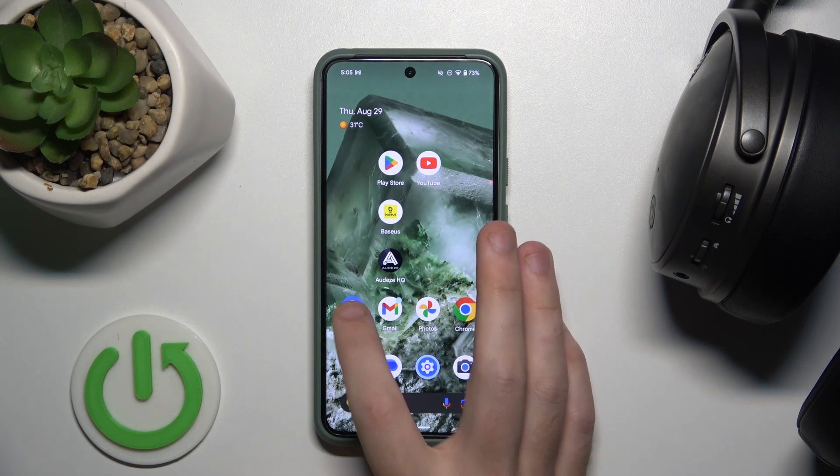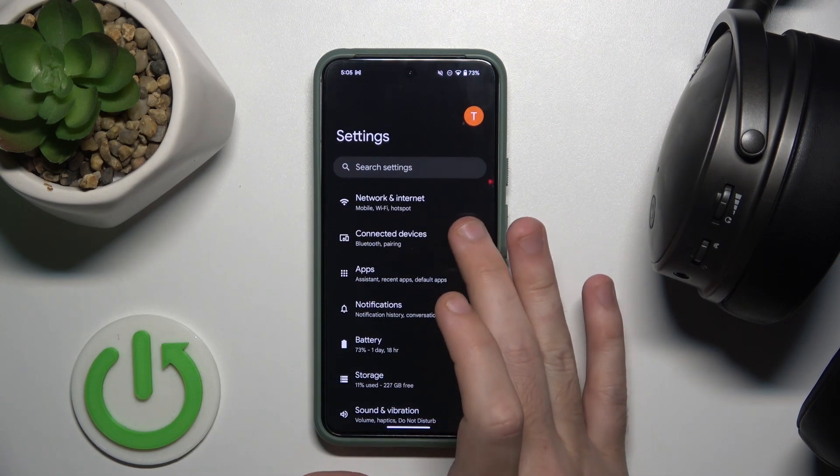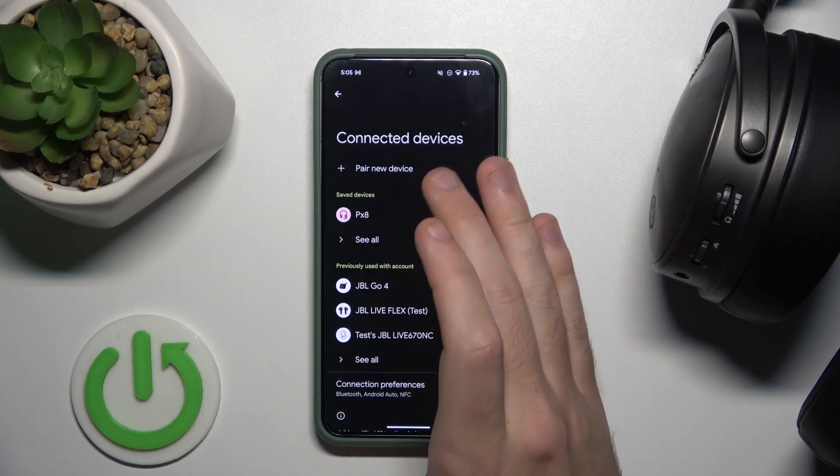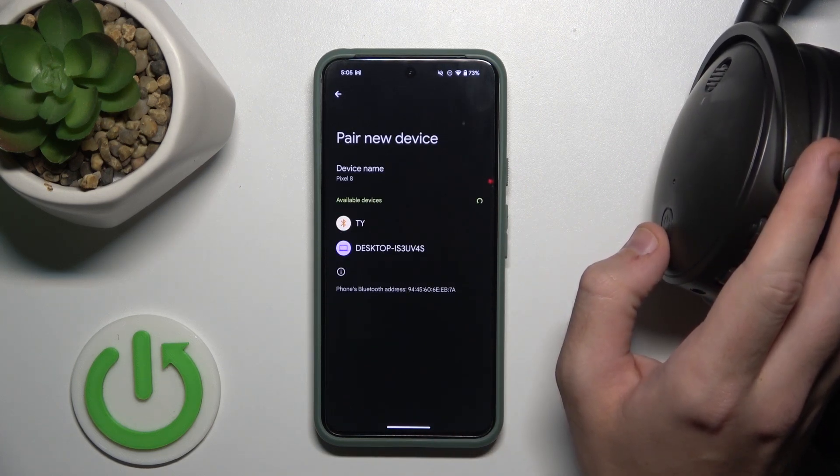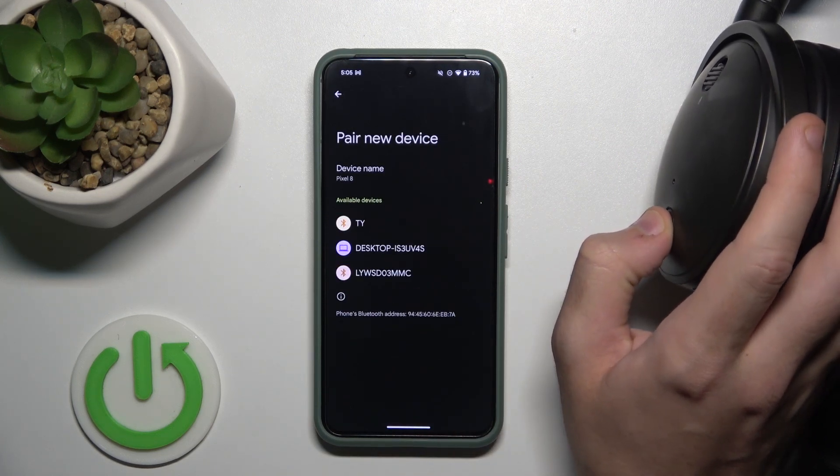You have to start by opening settings, then go to connected devices or Bluetooth, now click on pair new device, then press and hold the power button for at least three seconds to turn on the headphones.